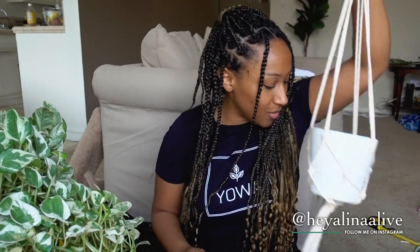In this video I'm specifically going to focus on dividing the plants and teaching you how to propagate in general. If you want another video on how to make super simple macrame hangers like these, comment down below and let me know.